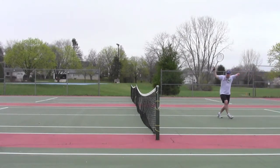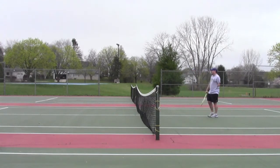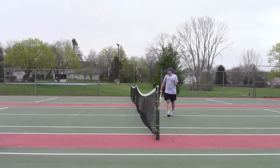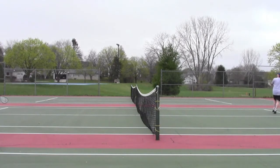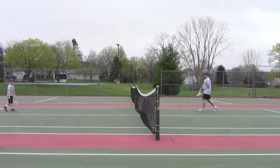Woo! Yeah! Oh gosh. That's playing the net right there. Woo! Yeah. Doing things one-handed. Bing.